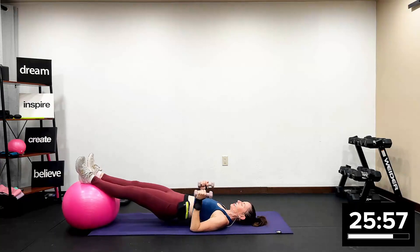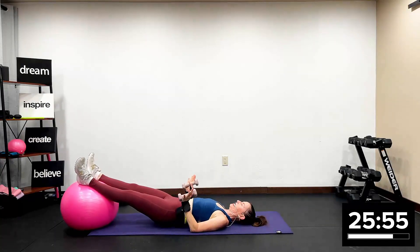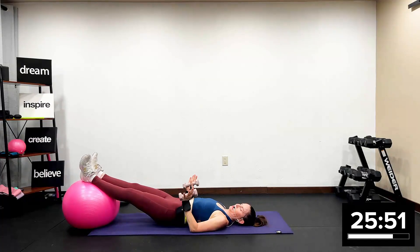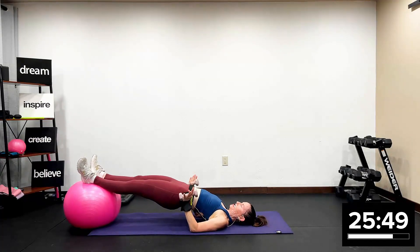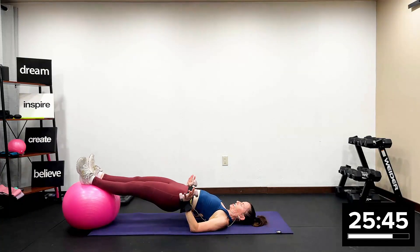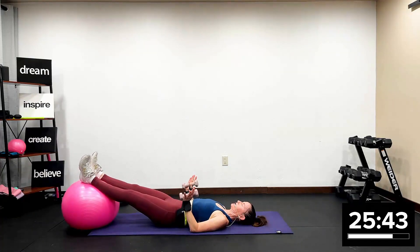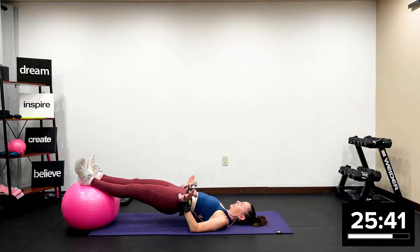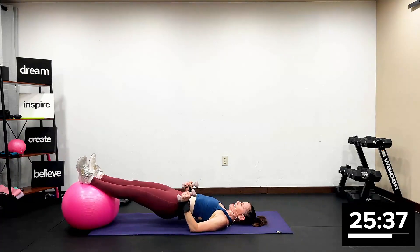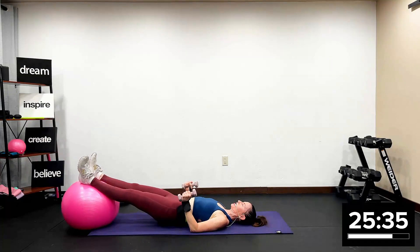Now give me the hips — up two. Butt lifts, hips to the ceiling. Push, push, push. Straight legs. You got four more. Squeeze a quarter in between your butt cheeks. Beautiful work. How about two more? And we're going to go into the core.